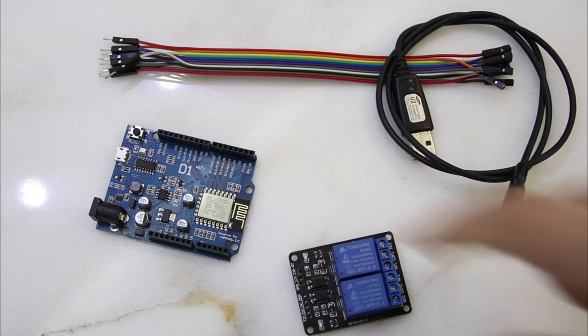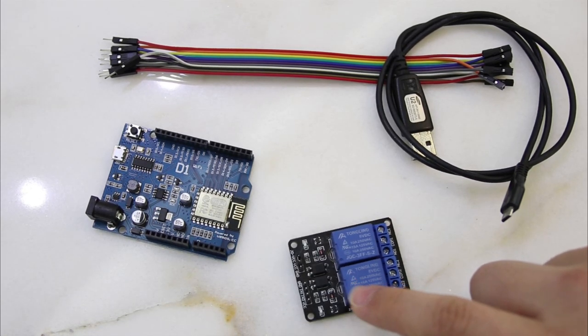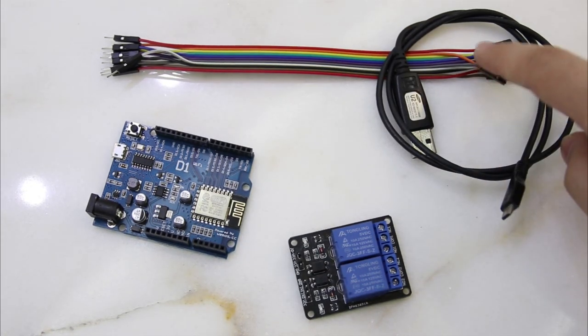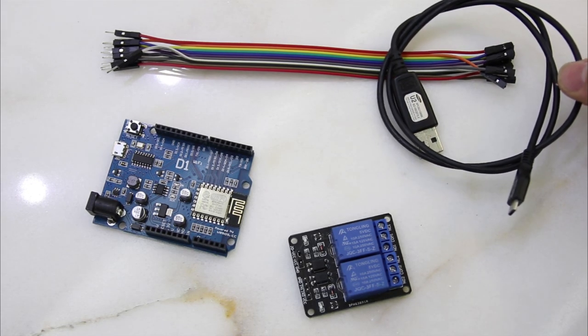What you need for this project is a Wemos D1 R1 board which is Wi-Fi enabled, a relay module, female to male jumper wires, and a USB to micro USB cable to connect the Wemos to your laptop.